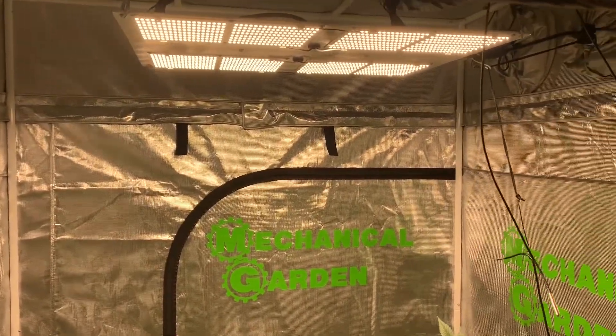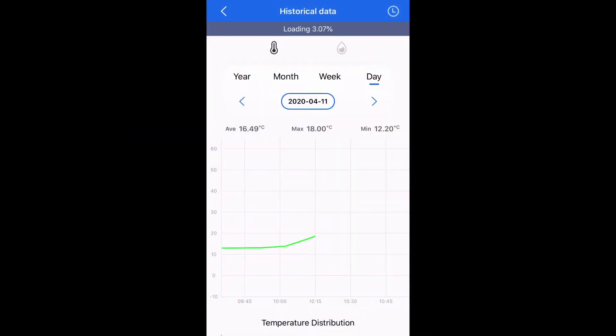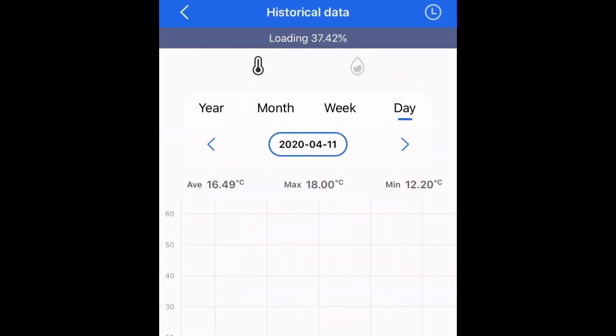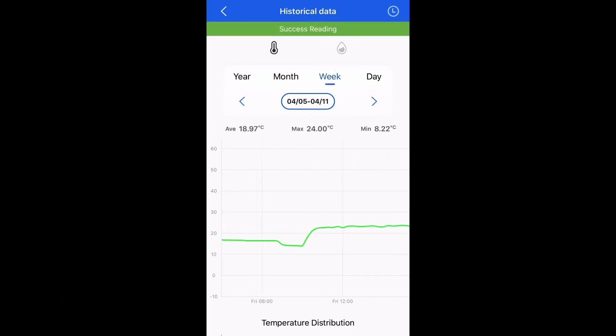One downside to the sensor is that it requires a separate app to view the information. Once you've loaded the app, you can view the temperatures each day, by the week, by the month, or even by the year.